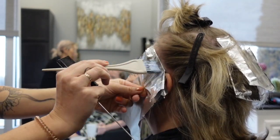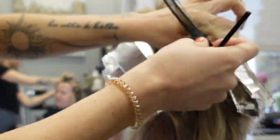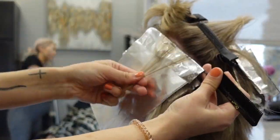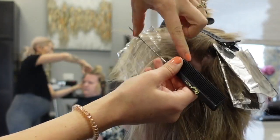I'm going to be taking diagonal sections and weaving out the pieces that I'm foiling. I'm taking very fine sections because she has fine hair, and I'm going diagonally all the way up the side of her head. I'm going to do the same thing on both sides.